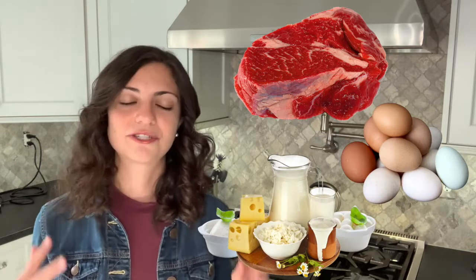Many people associate protein with food products like meat, eggs, and dairy, and yes those are excellent sources of protein, but you can also find tons of protein in foods like beans, lentils, tofu, and tempeh, which are foods typically promoted on a plant-based diet. Chickpeas fall into this plant-based high protein category, so they are an excellent option for those following plant-based diets.